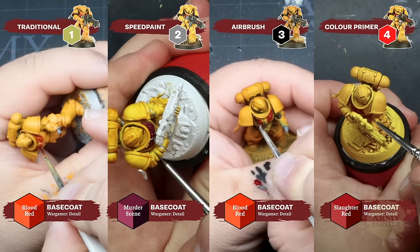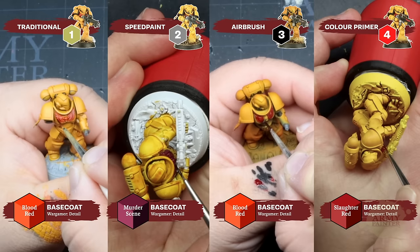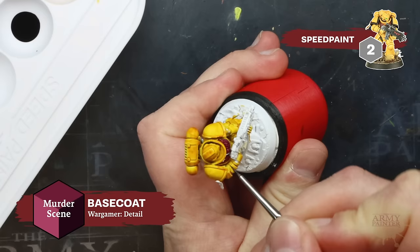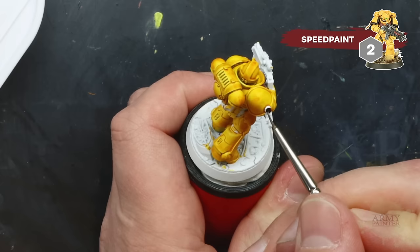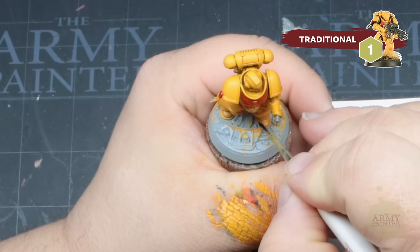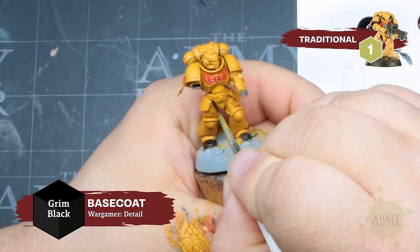Next we'll show you a few different options for painting the imperialis — or aquila, chest eagle, or sternum bird, depending on what you like to call it. This is a great opportunity to use Speed Paint as a one-coat solution or base coat; you can leave it as is or apply highlights later. In the speed paint method, Stefan left the imperialis white and is applying a black-purplish red called Murder Scene, as opposed to the brighter Slaughter and Blood Reds. You can also use this color as the base for your purity seals.